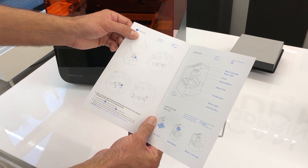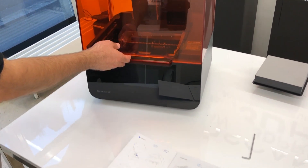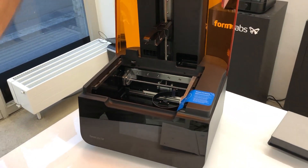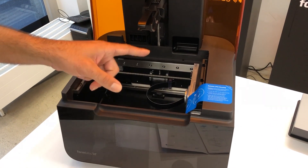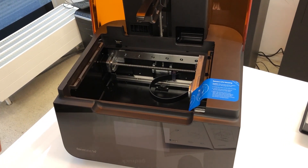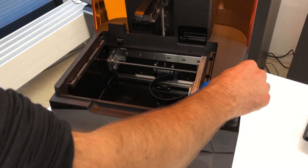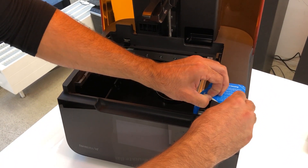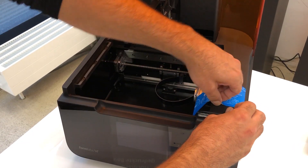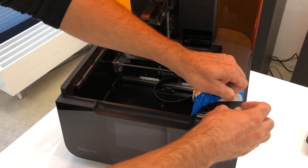The first step is unlocking. What that means exactly is we have to unlock the LPU housing. The LPU is the new laser system that Formlabs has introduced in the machine, so let's take away the tag here.